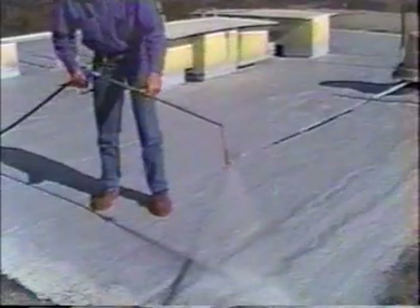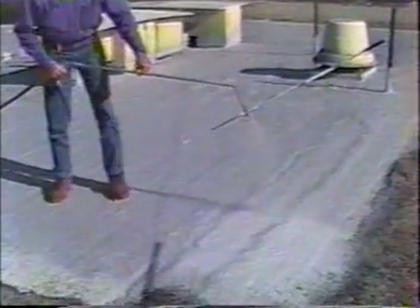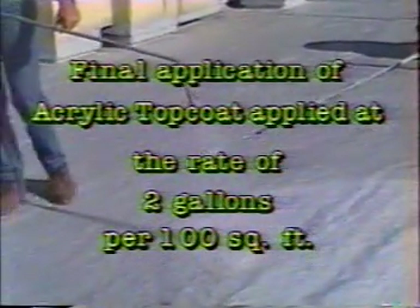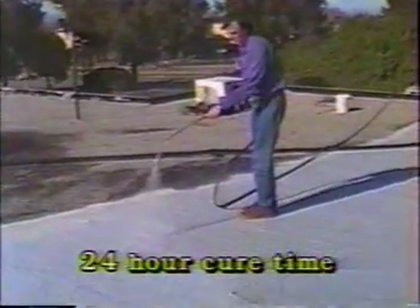Applying the final topcoat: Apply a thin quarter-inch layer of water over the drum of topcoat before spraying. Apply the topcoat at two gallons per 100 square feet. Notice again that the correct amount is applied when the topcoat begins to dimple. Allow 24 hours cure time.